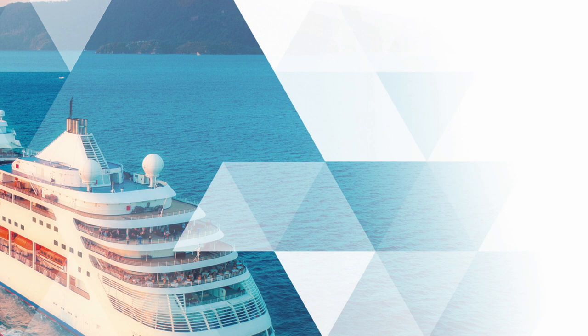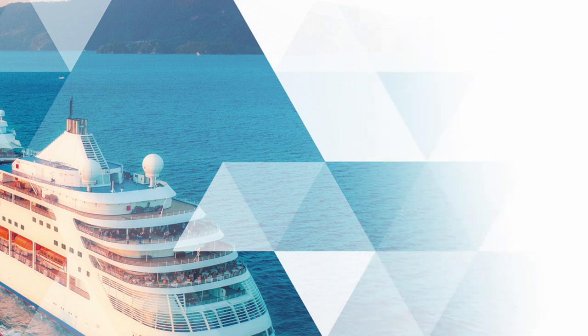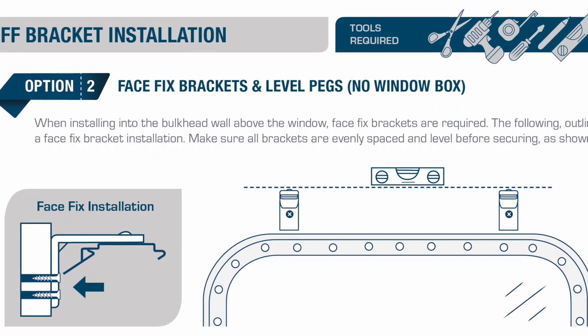Welcome to the Solar Glide face fix brackets and level pegs centre pull installation guide. When installing the bulkhead wall above the window, face fix brackets are required. The following outlines a face fix bracket installation.